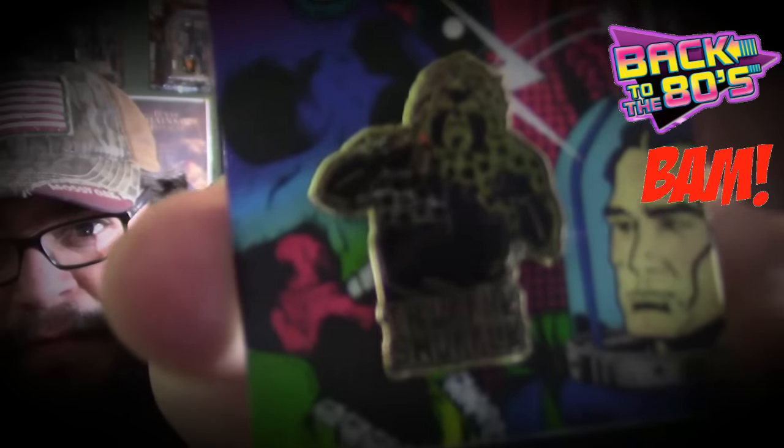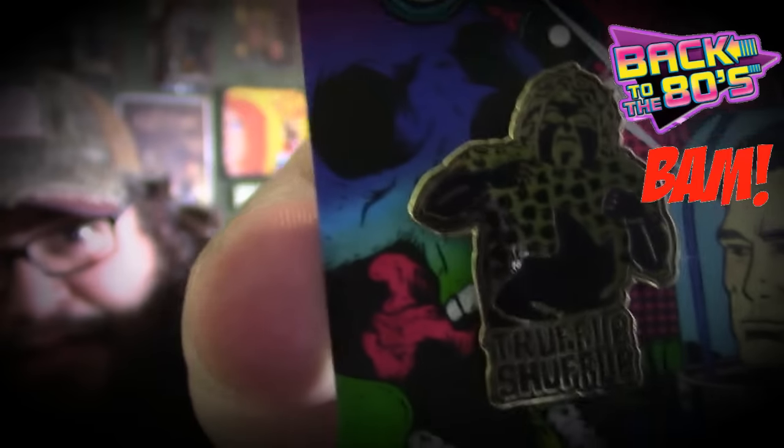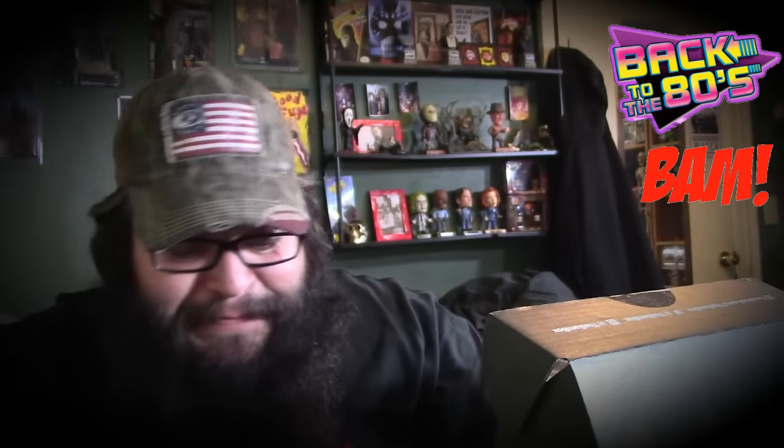Oh, this is so awesome guys — oh, the truffle shuffle! Goonies! This is so cool, check that out — from Goonies! That is so cool, that is so awesome. I love this pin. All right, there's a box right there we're gonna open up mystery style.